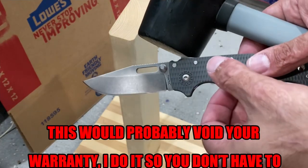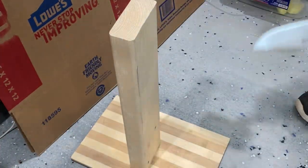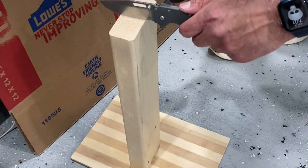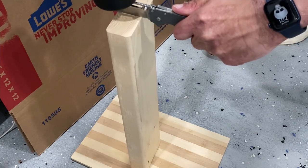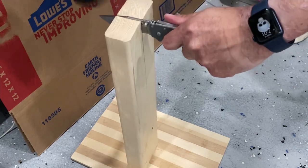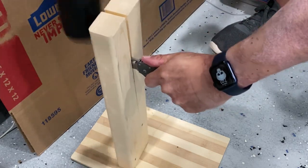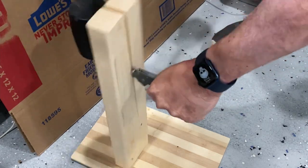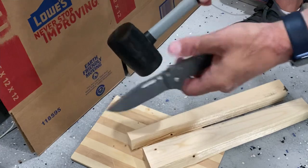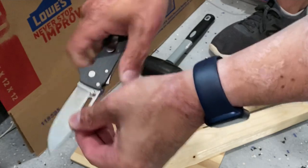We're going to do some light batoning through a pine 2x4 with the rubber mallet, mainly to check out the shark lock. After batoning, there's no play up or down or left to right — solid.